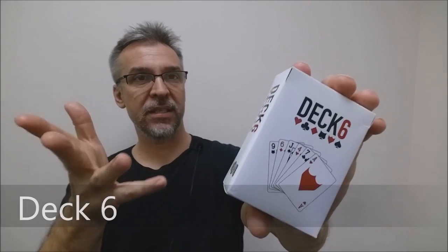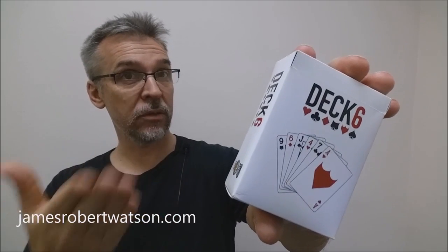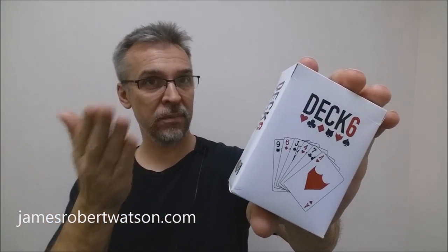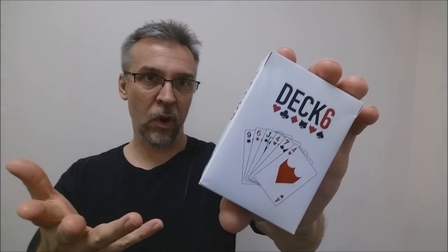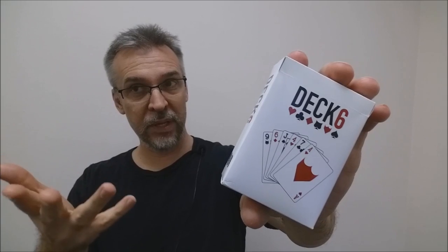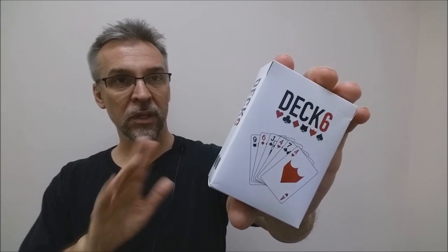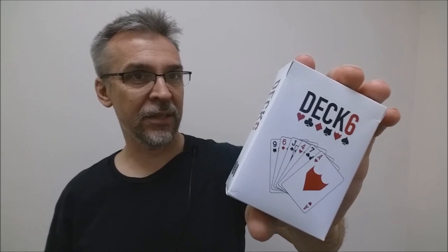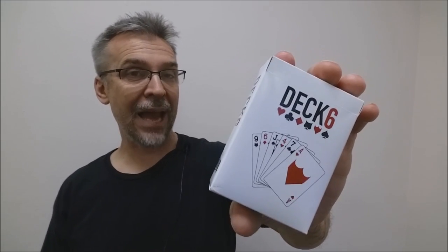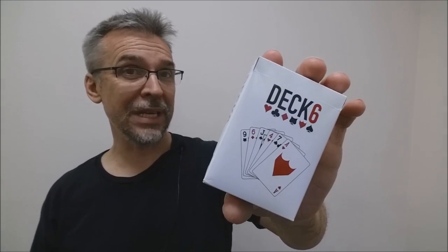So what is Deck 6? Deck 6 is basically your four traditional suits plus two more, so you get six suits — hence Deck 6. You're going to get your normal clubs, hearts, spades, and diamonds, and then two additional suits, which are Cups and Shields. Cups and Shields have been standard suits in other more classical decks from long since past, but what James has done is re-added them to the traditional cards and designed his own unique pips.